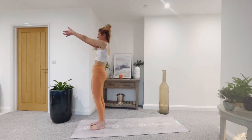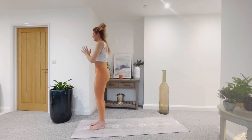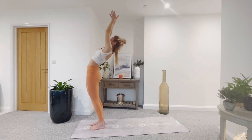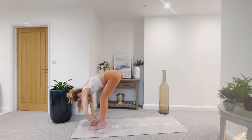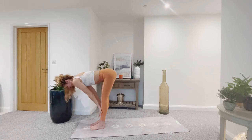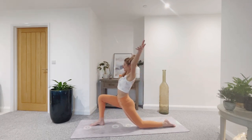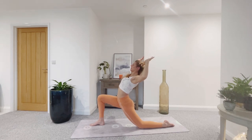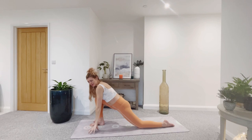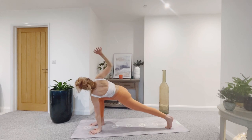Extended mountain. Exhale, hands to heart. Inhale, extended mountain. Exhale and fold forward. Inhale, halfway lift. Exhale — left leg steps back, lower the back knee. Inhale, reach the fingers up. Exhale, cactus the arms. Breathing in. Exhale and float the hands forward. Inhale, tuck the toes, lift the back knee. Twist. Exhale to release.